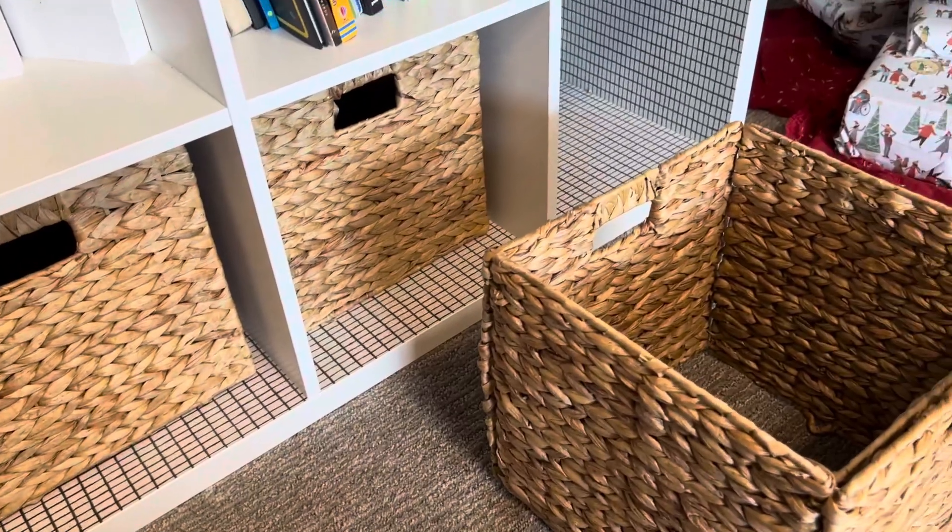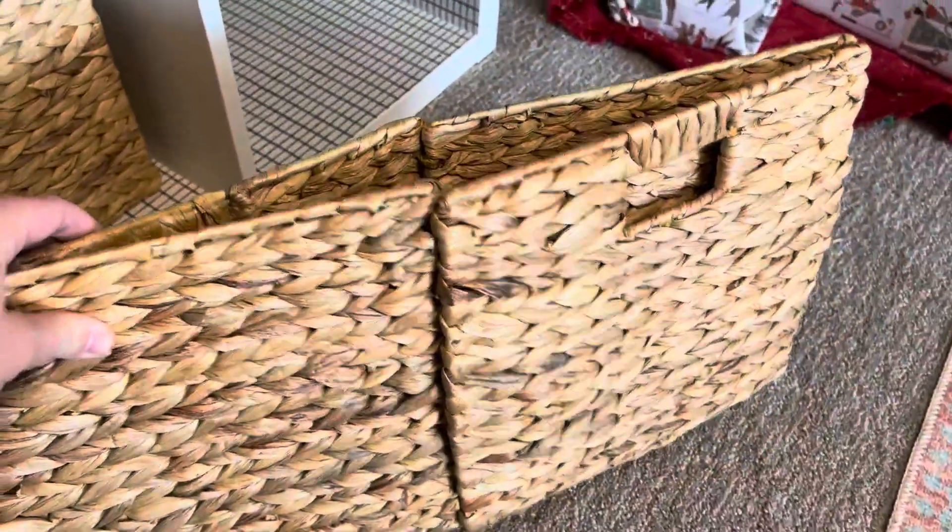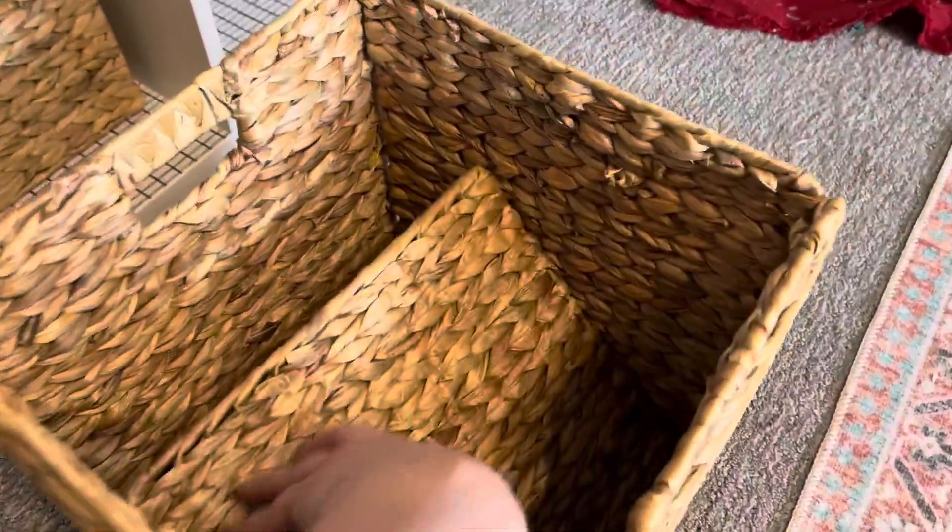I found these and they came super easy to assemble. They were just broken down flat, and then you open it up and pop this middle part down, and there you have a beautiful wicker or hyacinth basket.